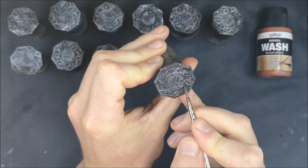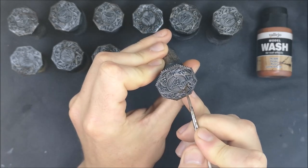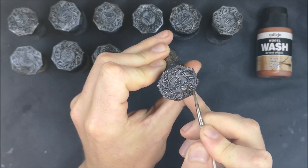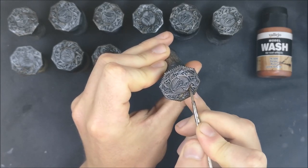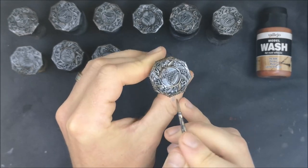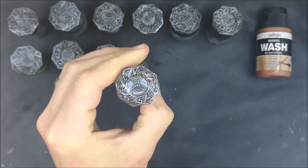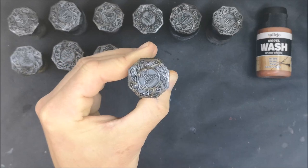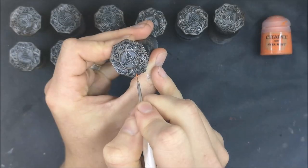Straight over that I threw a black wash just to knock all of that shine right off but still retain the metallic look. And then I went back and did another dry brush, just picking out bits here and there, so that there was now some shine in some parts but not most of it. It kind of looked like it had been beaten in some spots but maybe not so much in others.